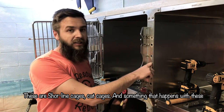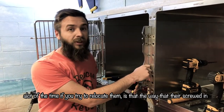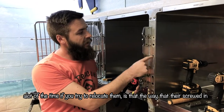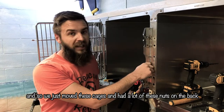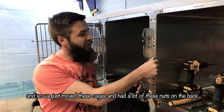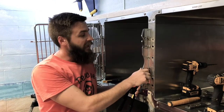These are shoreline cages, cat cages, and something that happens with these a lot of the time if you try to relocate them is that the way that they're screwed in gets damaged when you unscrew them. We just moved these cages and had a lot of the nuts on the back of these screws pop off and we were unable to use them.